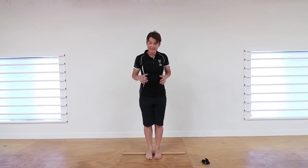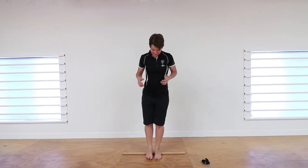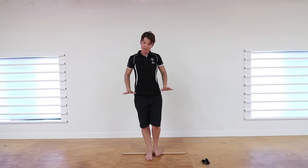Then continue on as you go — all those tight, sore spots, make sure you're holding on those points. Just lift up one leg so you can get more pressure through it if you need to. If it's too sore, you can prop yourself up between the back of two chairs, or if it's really tender, you can do it sitting as well.